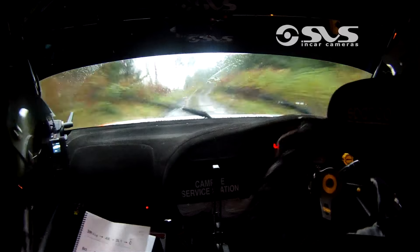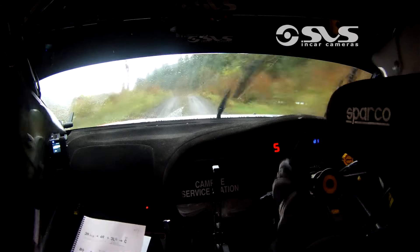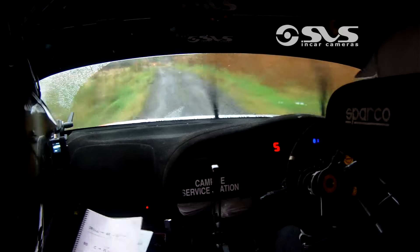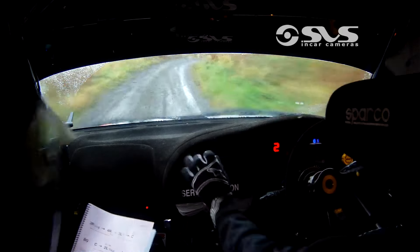80. Crest into 2 left, half long, don't cut. 100, 100 now. 3 right, slowing into turn hairpin right, comes up quick, there it is.